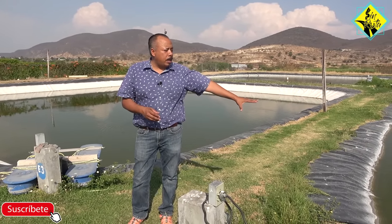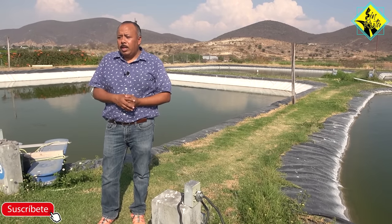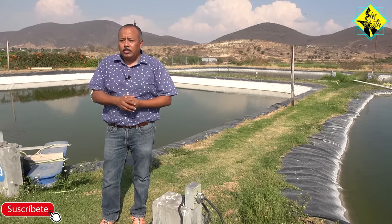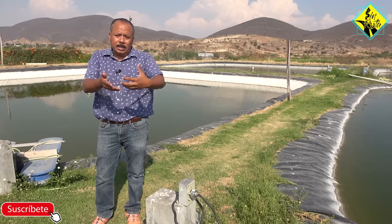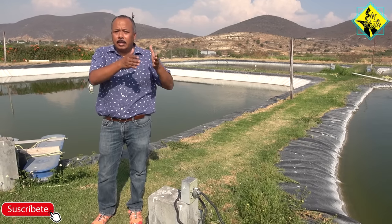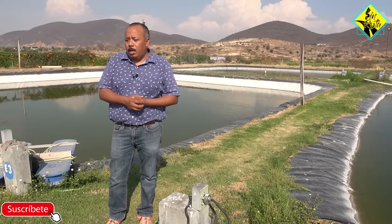En el estanque de geomembrana le sembramos 10 mil alevines de 10 a 15 gramos, pero primero las crezco en los de ferrocemento o cemento. Ahí es mucho más práctico tener las 10 mil que siembro; primero las siembro de un gramo, más cómodo para manejarlas, para darles medicamentos si se enferman y para la cosecha. Primero sembramos la cría que están de 10 a 15 gramos y las traemos aquí. Ya cuando están listas para la cosecha, bajamos a 500 o 600 en cada estanque y es mucho más práctico echar una atarraya y agarrar la mojarra, que agarrarlas aquí en el grande es mucho más complicado.